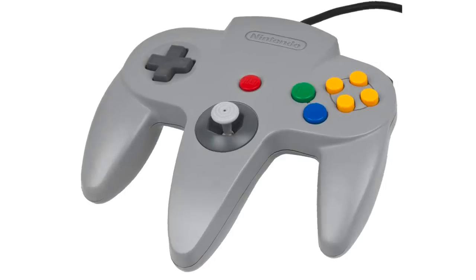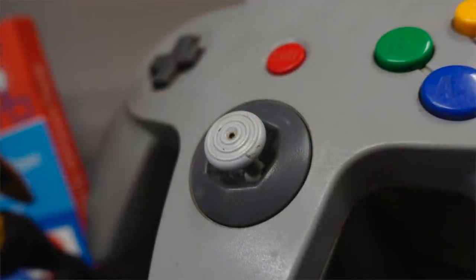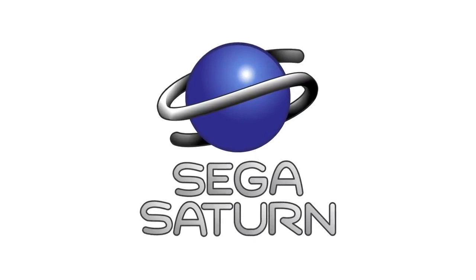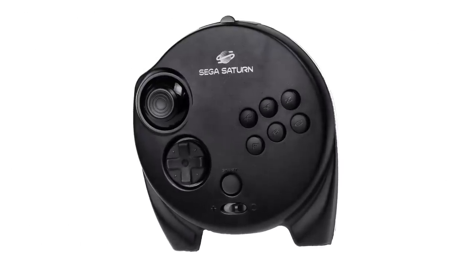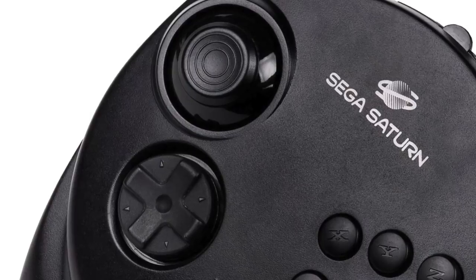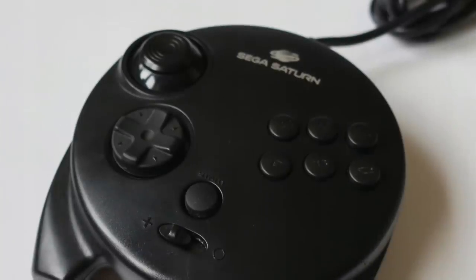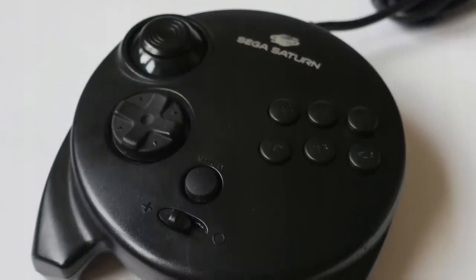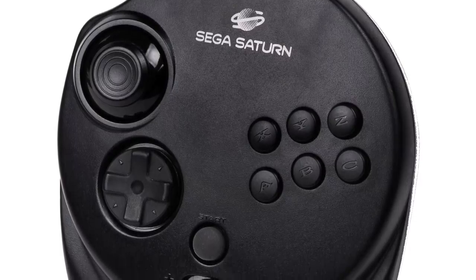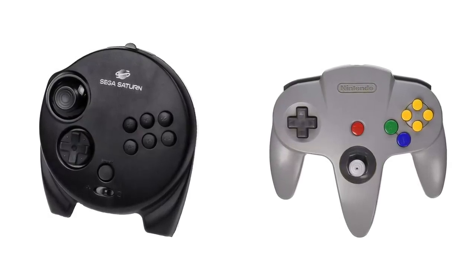In 1996, the Nintendo 64 came out with a very interesting controller. Looking at it directly, it has an M shape, a D-pad, an analog stick on the middle grip, an A button, a B button, four C buttons, shoulder buttons, and a Z trigger. That same year, Sega Saturn saw a rise in competition and adapted their six-button controller to a large circle with two grips and an analog stick. The D-pad and analog stick are reversed from how we'd use them today, but Sega was betting people wouldn't like the three-grip design of the N64. There weren't really a lot of games that used the Saturn analog stick, but combining the developments of the Nintendo 64 and the Sega Saturn analog controller, we can kind of see where things were headed.